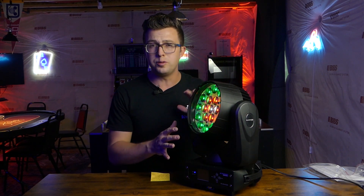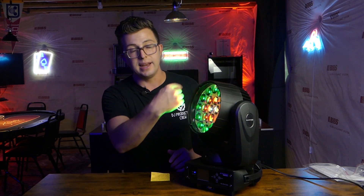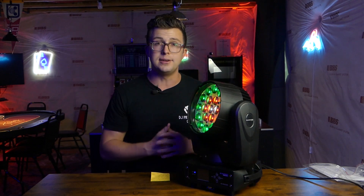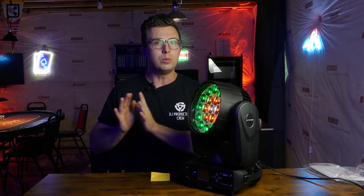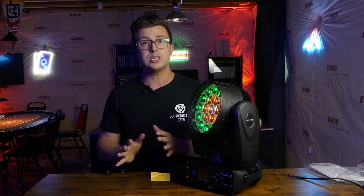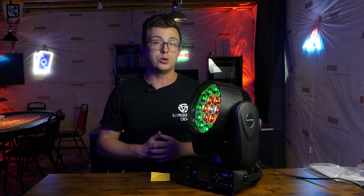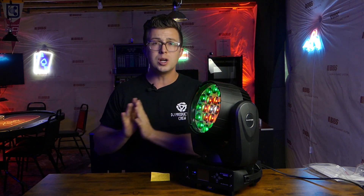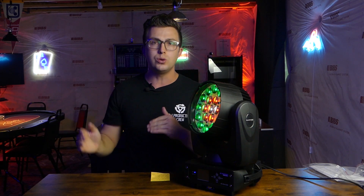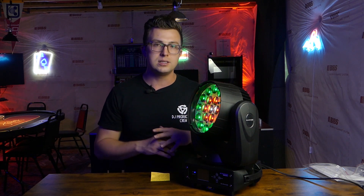Talking about some of the more internal features of this light — like I mentioned, this has three zones of LED control: an outer ring, an inner ring, and then a center diode. If you want to enter the more complex DMX channel modes, we have a 13 and a 23. With that 23 channel mode, you'll be able to control each of those zones and do some really cool eye candy effects. If you want a more simplified DMX layout, you can use the 13 channel mode and still get a lot of control over the pan, tilt, fade, strobe, and all of your standard parameters.